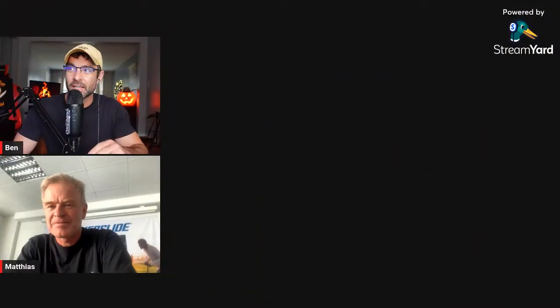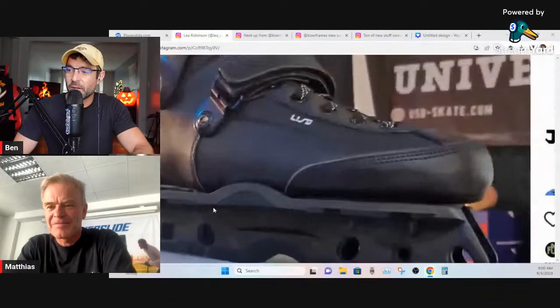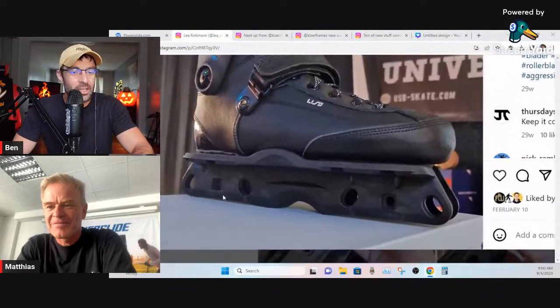Alright rollerbladers, we have a very special guest today — Matthias Noel, owner of Powerslide. Matthias, thank you for jumping on. We were talking on stream probably a week ago and started talking about the Kaiser soul frames that Lee Olderblader had pictures of from Winter Clash last year, so we said we need to reach out to Matthias to see what's going on with the soul frames.